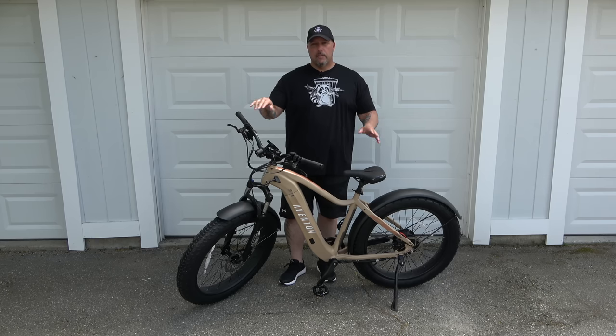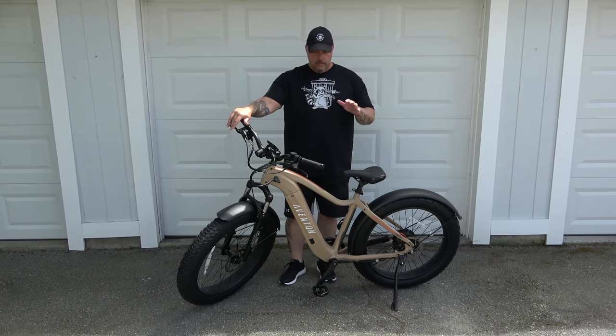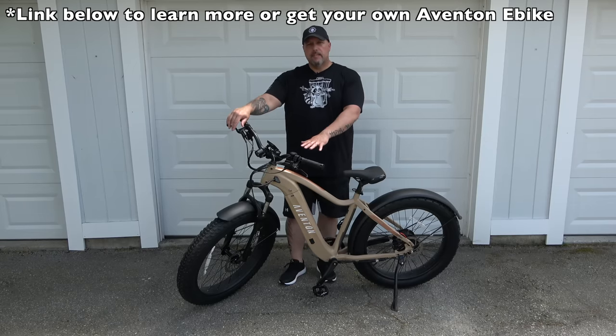In the price category for e-bikes there's a wide gamut, and the Adventure by Aventon hits that sweet spot. The build quality, the price, the battery, as well as the powerful motor — to me — makes the price point well worth it. I'll have a link down below for more information on pricing, since it might change by the time you watch this.